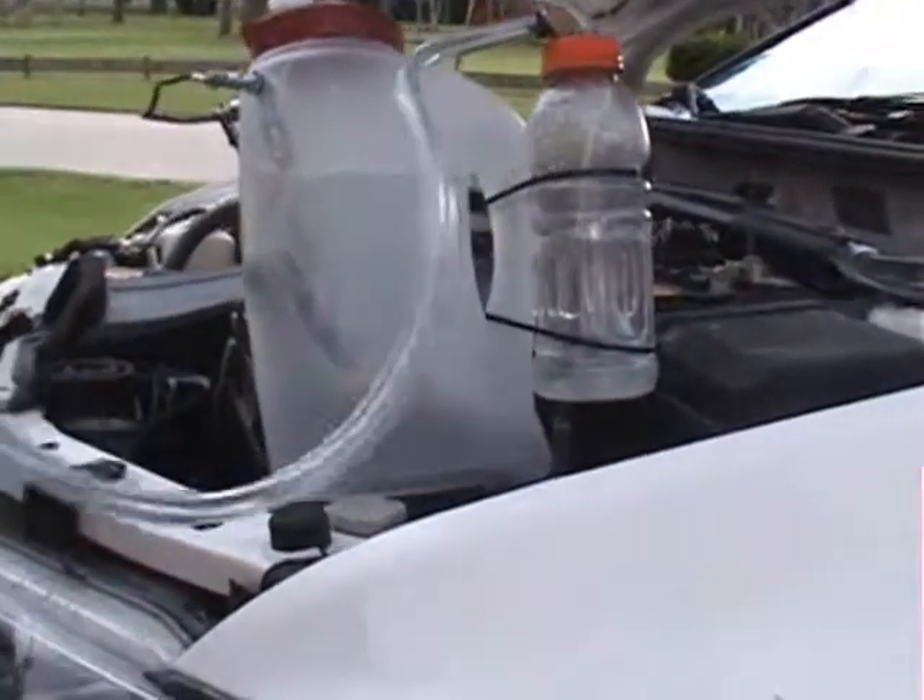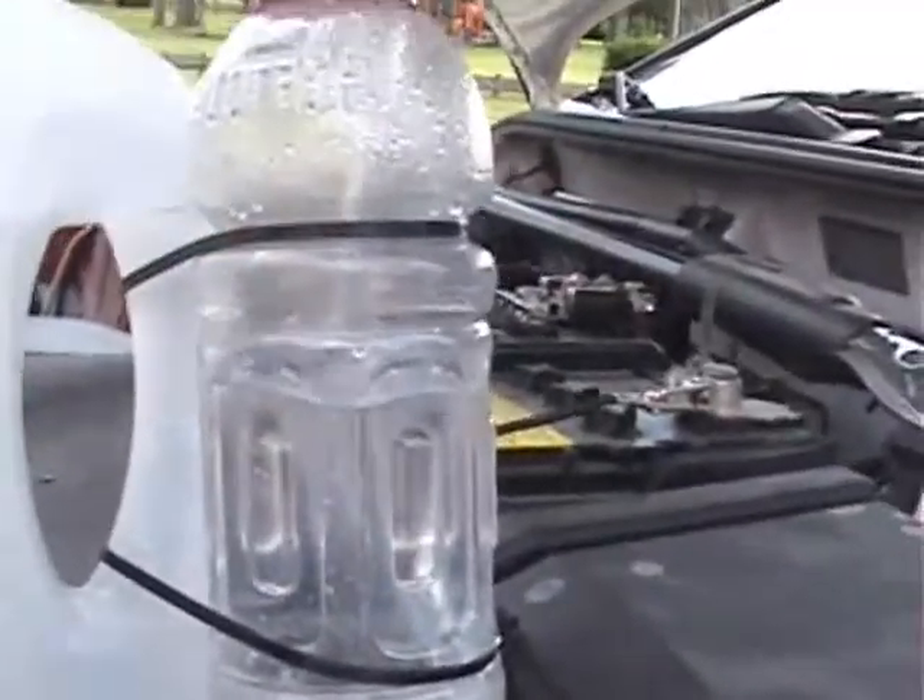I see bubbles. So beautiful. Are you bubbling? This is fucking hydrogen, dude. That's hydrogen right there.